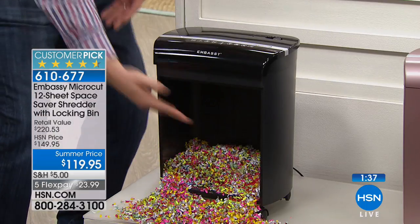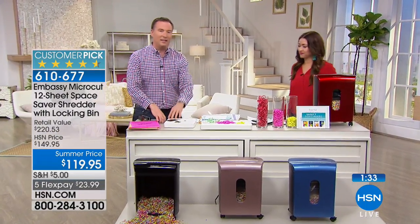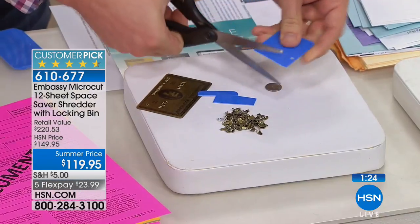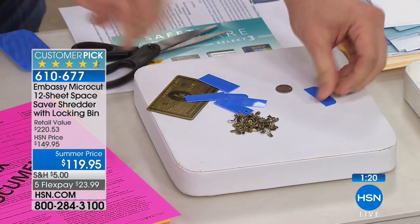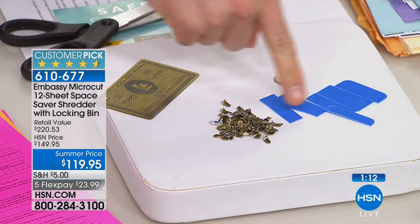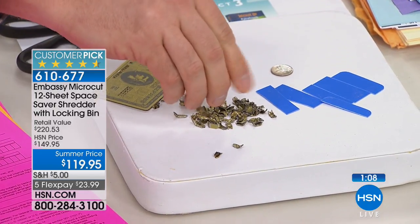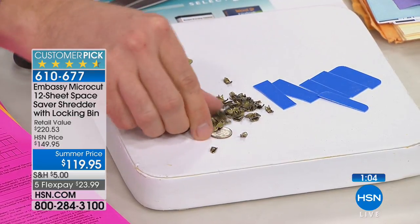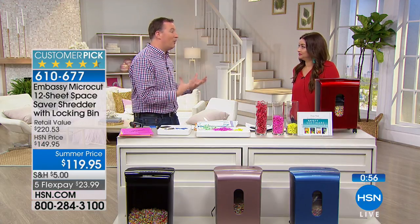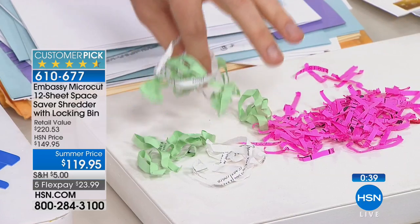The shredded material goes into a nice 3.5-gallon bin with a peekaboo window so you can see how full it is — one of the larger bins we've offered. You can store hundreds and hundreds of shredded documents. On credit cards: most people cut them with scissors, but I can put six or seven scissor-cut pieces back together easily in no time flat. With micro-cut, you could fit a dozen pieces on a single dime — that's how thoroughly it shreds.